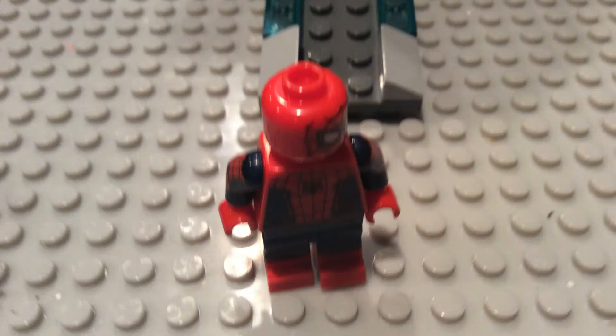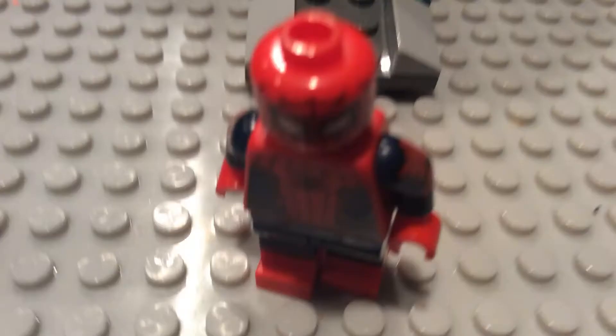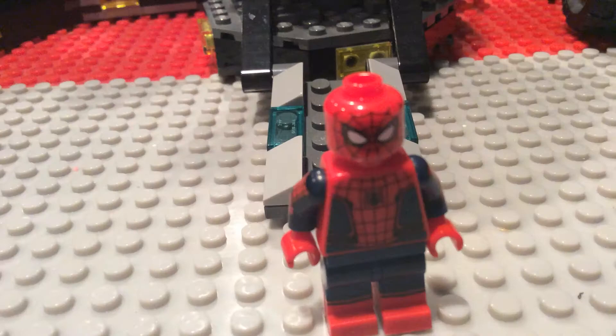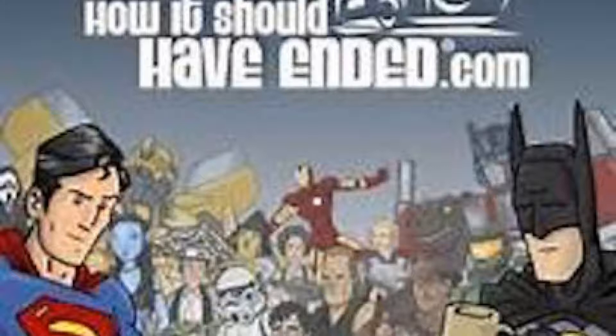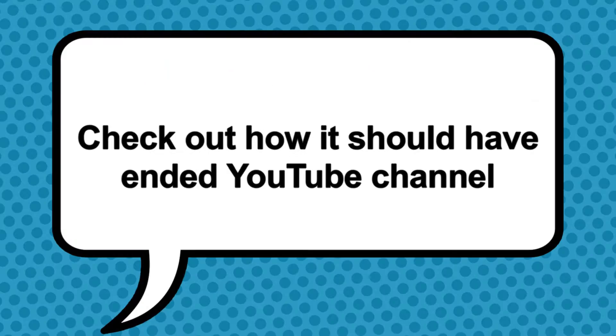Anyways, I thought it was good. I mean, I was a pretty good character. Who am I kidding? How It Should Have Ended has a better review than this. Please do check the How It Should Have Ended YouTube channel.